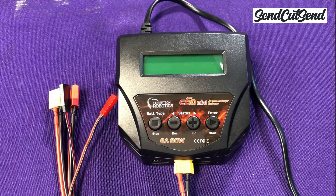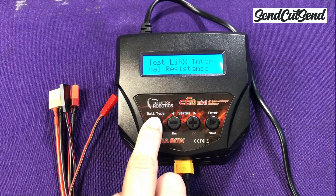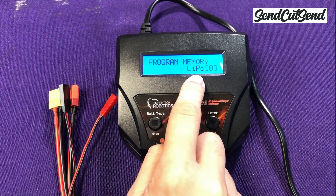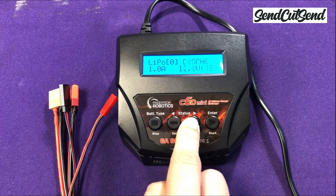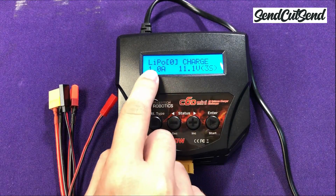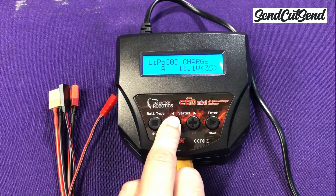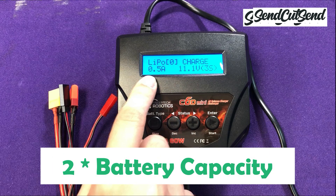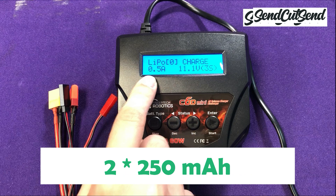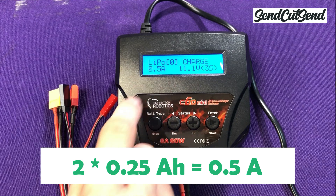Now that we understand more about batteries, let's set up your charger. We'll plug it in and turn it on. Most chargers can charge a variety of different types of batteries, so let's make sure it's set to lithium polymer or LiPo. We want to set it to charge mode. This number on the lower left is the charge current — the higher this number, the faster your battery will charge, but we need to keep it to a safe value. 0.5 amps is a safe number to use here, which is 2C, or 2 times the capacity of the battery. Two times the capacity of our battery, which is 0.25 amp hours, gives you the 0.5 amp charge current that we're using here.